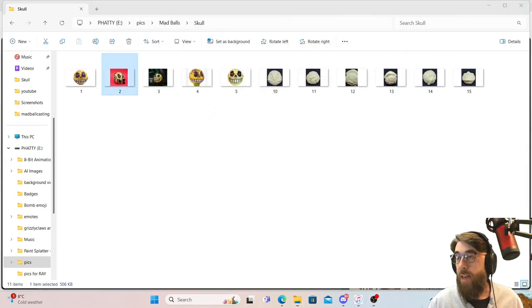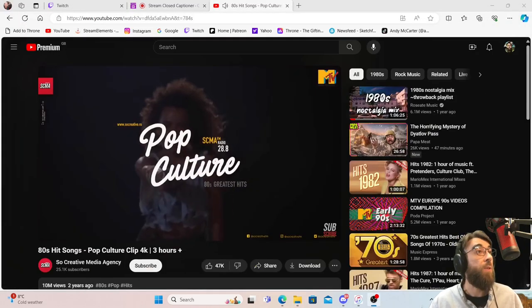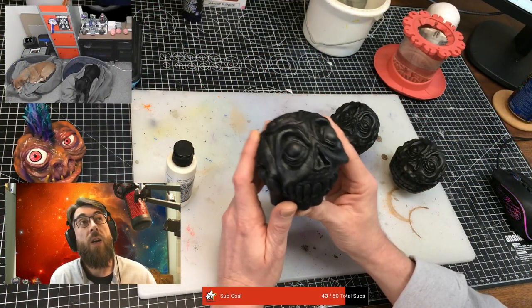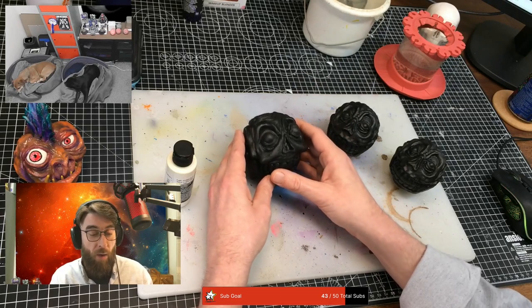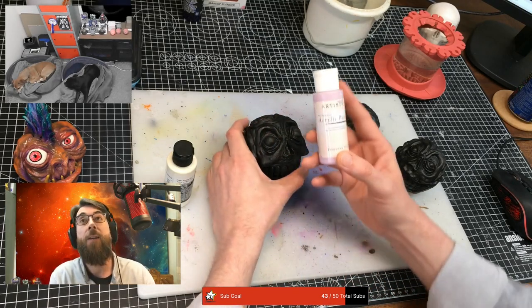That's the idea for these two casted madballs. But then the custom one - I'm going to potentially do the same cream, but then come back over the cream with some pink, some princess pink.